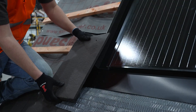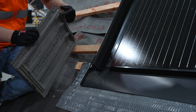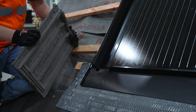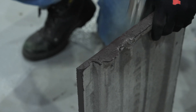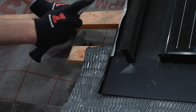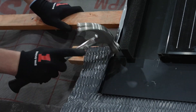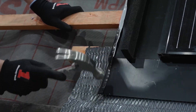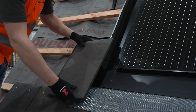Depending on tile type, it may be necessary to make some modifications to ensure the tiles sit flat. Where tile nibs clash with the aluminium flashing, remove them with a hammer. With flat tiles, it is also acceptable to flatten the flashing edge upstands to ensure a flatter fit. With those modifications made, the tile should sit flat.